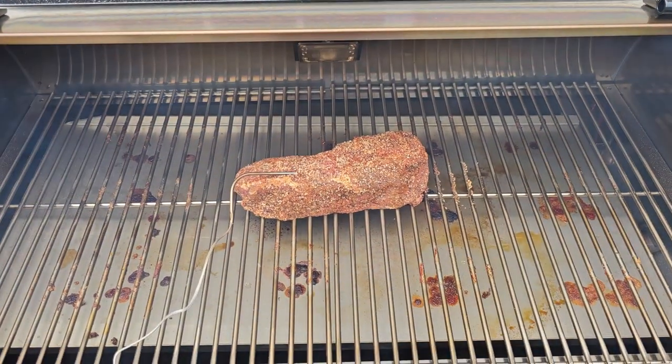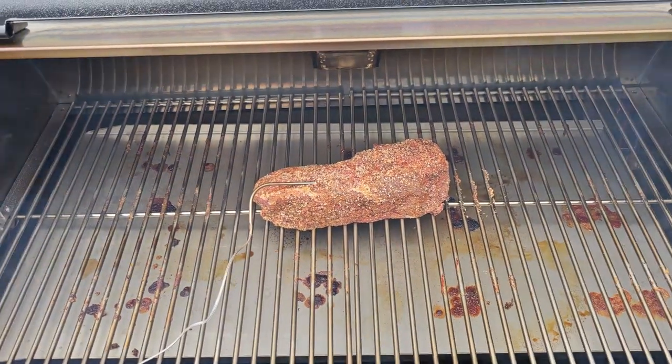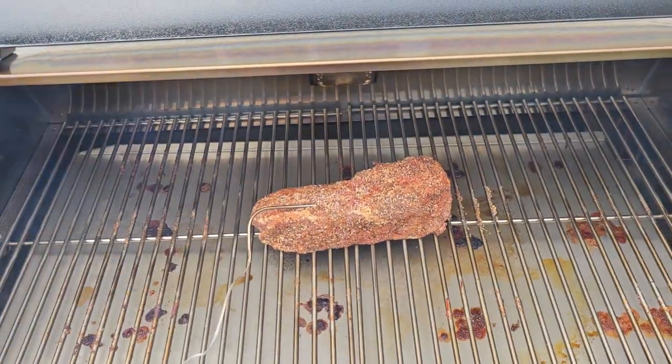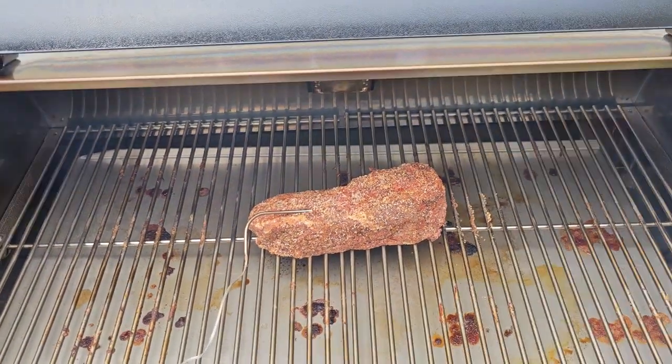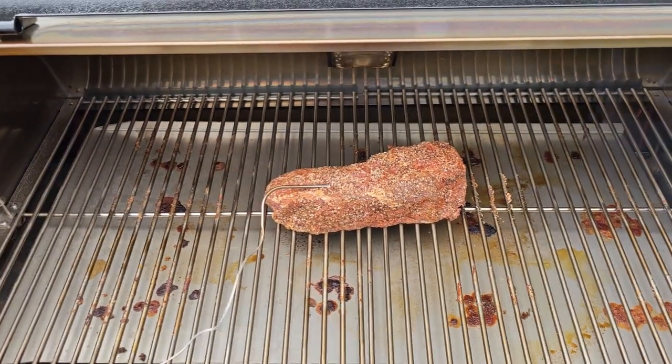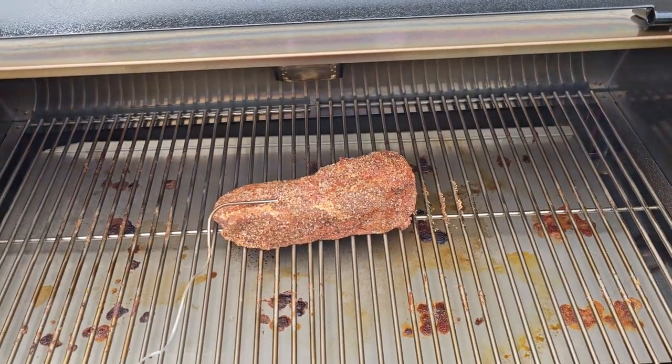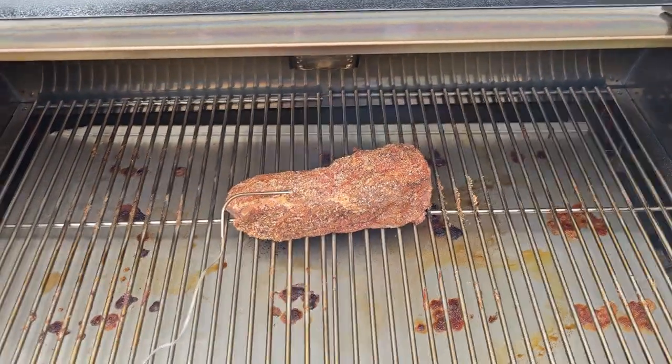We've got the roast on the grill. I'm going to come back and check it in about two to two and a half hours just to check the temperature. We've got the thermometer in, it's hooked up to the RecTech app, and we will keep track of it from inside the house. We'll see in a few hours and let you look at what it looks like.